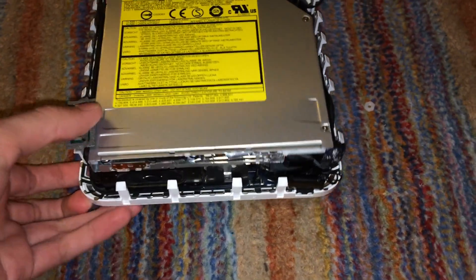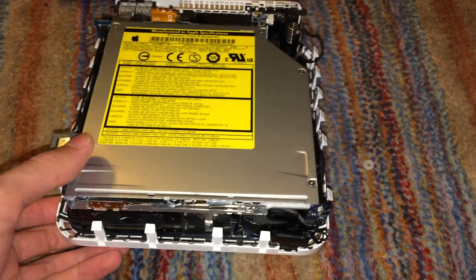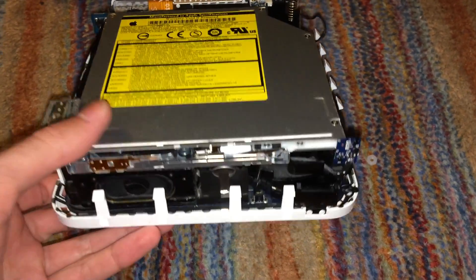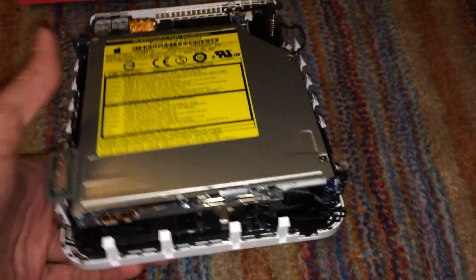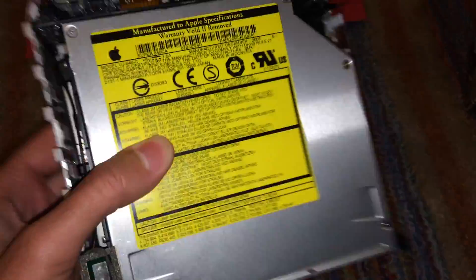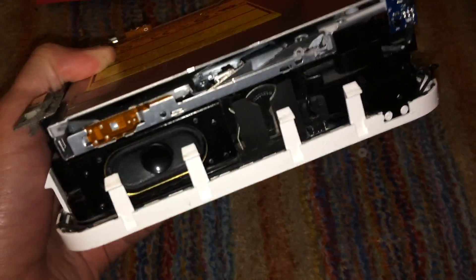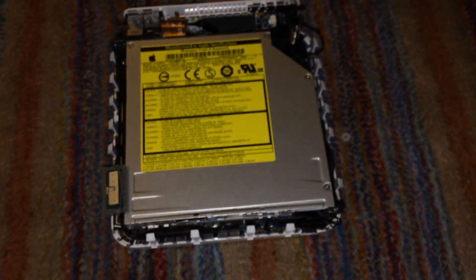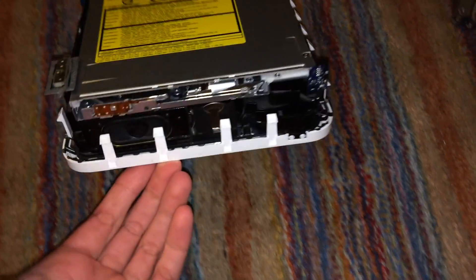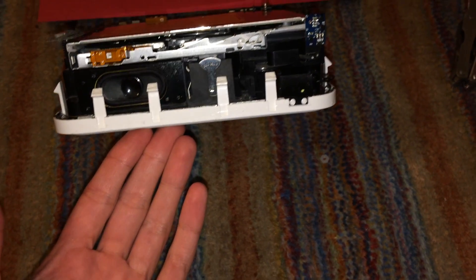In this video we are going to be restoring and upgrading this 2006 Intel Mac mini. I actually purchased this machine off eBay for only $22, which is a pretty good deal. For some reason Intel Mac minis tend to go for quite a lot on eBay — even the G4s go for a lot — but I managed to get this one for $22 in as-is condition.